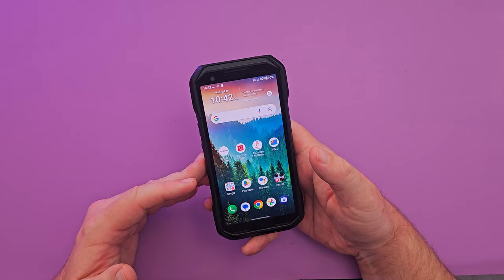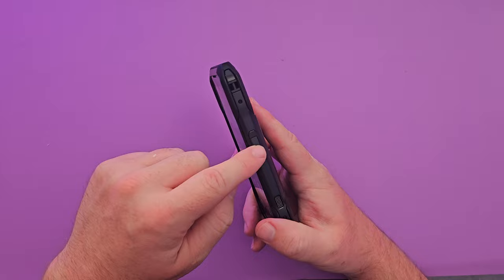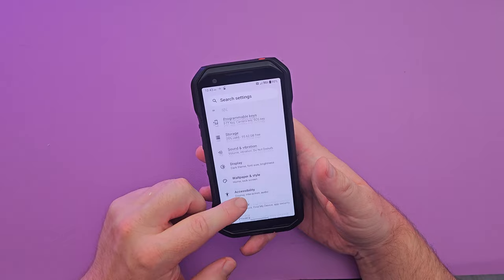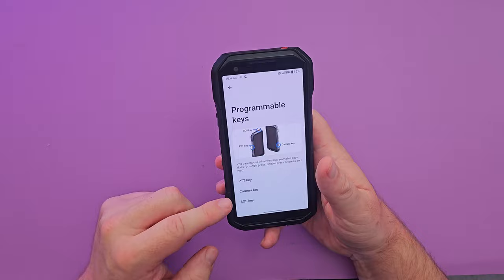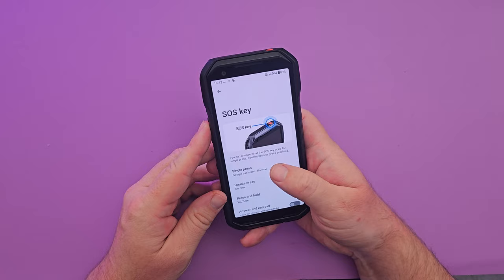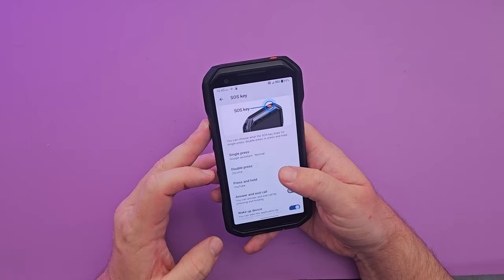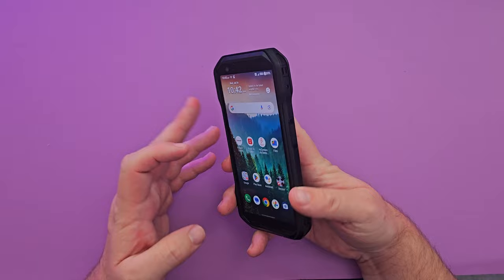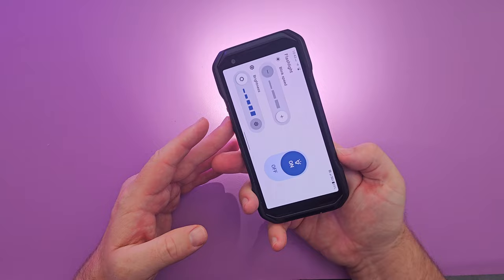Now let's talk about those programmable buttons. In Settings there's a 'Programmable Keys' section where you can configure the PTT key, camera key, and SOS key. Each key supports single press, double press, and press-and-hold actions — you can assign apps or specific actions. For example, I set my SOS key to launch Google Assistant on a single press. Double-pressing the camera button turns on the flashlight.